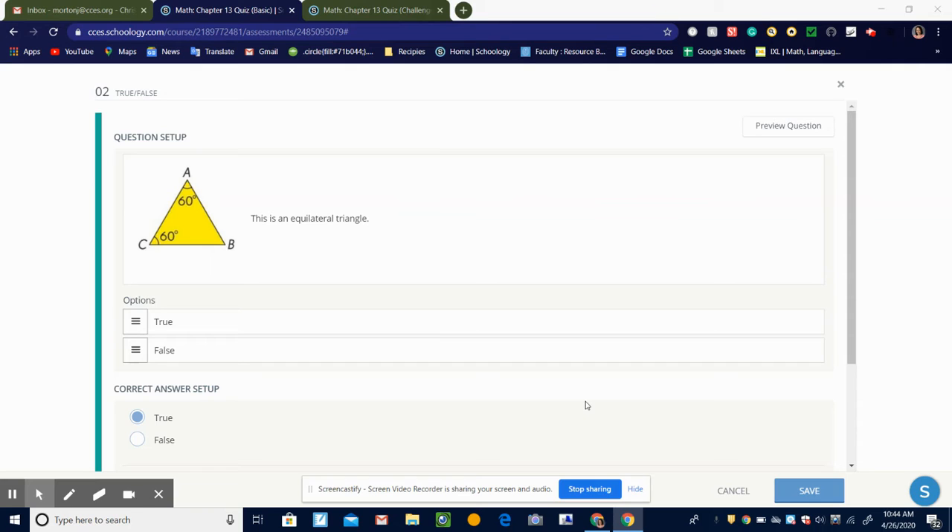So here is question number two. It's asking, is this an equilateral triangle? And we know that it is because these two angles are each 60 degrees, which means this one would need to be 60 degrees in order for them to all add up to 180. And we know that in an equilateral triangle, all the angles equal 60 degrees.